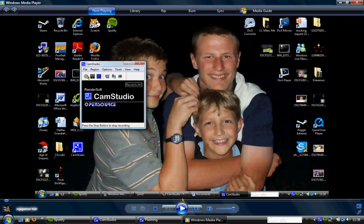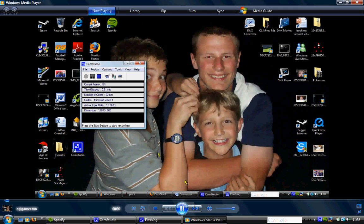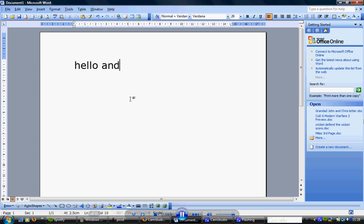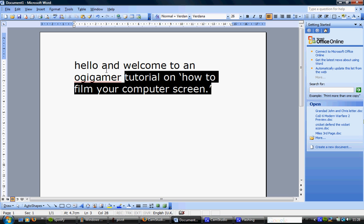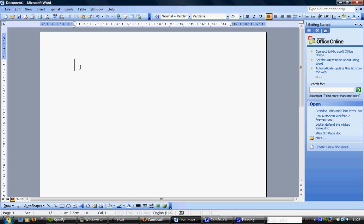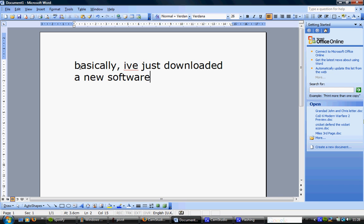Okay, here we go. Just read it — I can't be bothered to read it out because I'm a slow typer. I'll put some music on later. So basically, I've just downloaded a new software which is called CamStudio, which allows you to film your own screen on your computer or laptop.